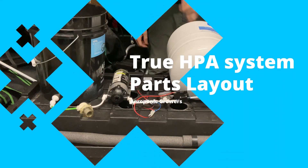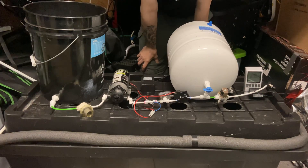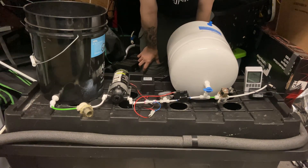Hey everyone, this is Jay from Aeroponic Growers. I want to break down all the parts for an HPA system quickly and to the point.